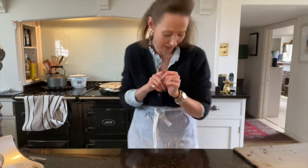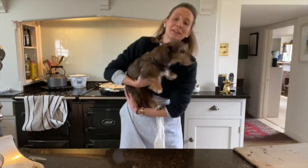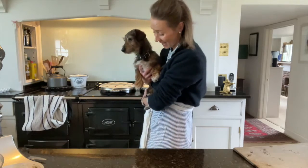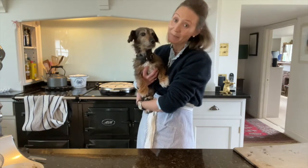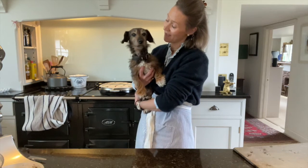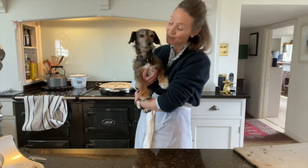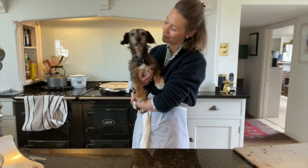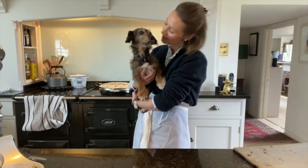Maud, darling, do you want to come and say hello? Oh there she is — oh, and we've got everybody else as well. Dear little Maudie. Anyway, I'm going to wash up and then I will check on my meringues in 20 minutes and see whether we need to swap the oven trays around.